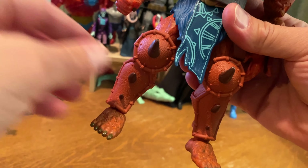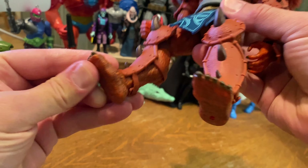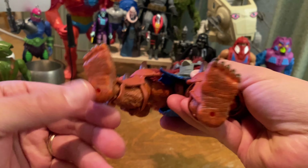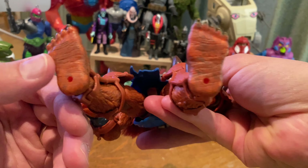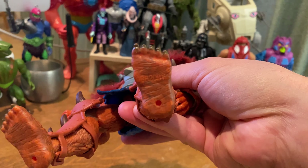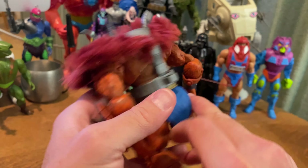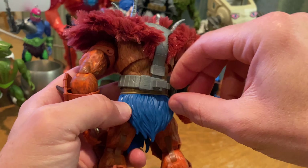The design element I'm not too keen on is the loincloth — that extra piece of fabric in the front. I was hoping it would be removable but it's not. People have been complaining about the feet but the feet don't bother me at all; in fact they're the perfect size for him to stand and not topple over. His joints are nice and tight too, but that loincloth — I wish there was a way to remove that front tribal design piece of fabric.